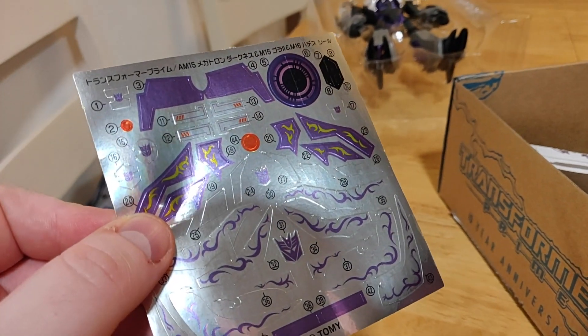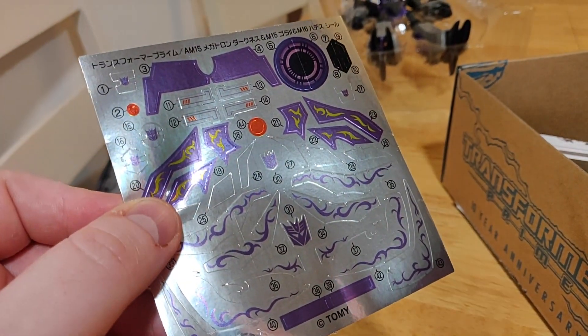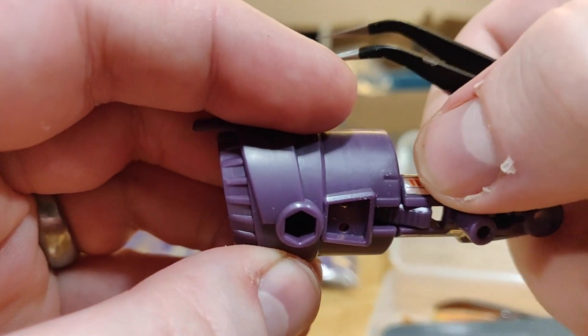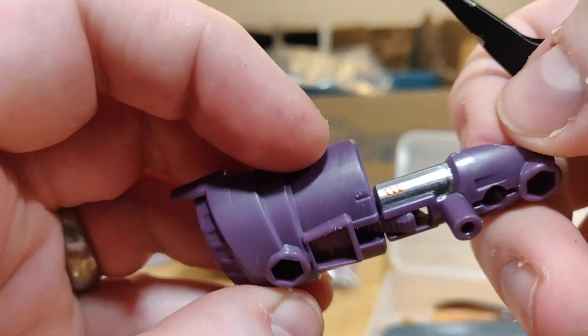There's a ton of stickers to apply too, which is quite fiddly, so I'd suggest getting some tweezers — again from the model building kit. Doing it with these ungainly pork sausages I call fingers is nigh on impossible.